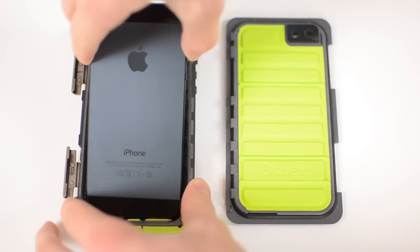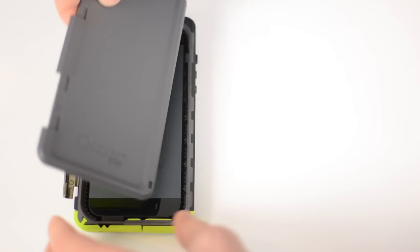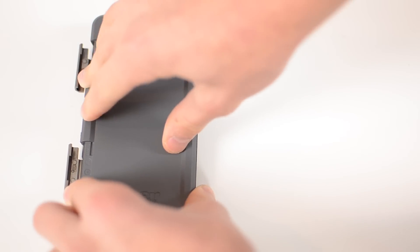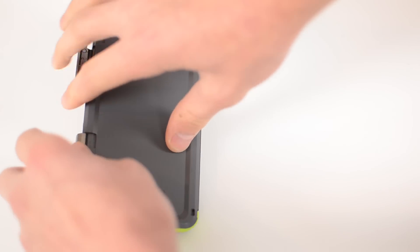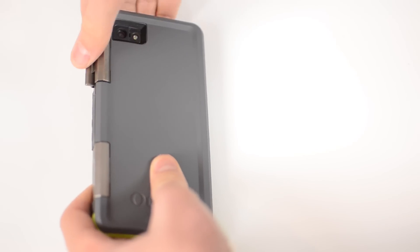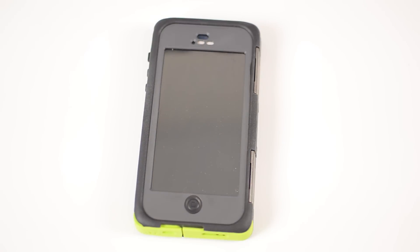There is a built-in screen protector on the case, so make sure your iPhone screen is nice and clean when you put it in. Line the port side up first, then press the top in, then take the back door and hinge that on, and take the two metal buckles and fold them over the back of your phone and clip them down. This really is a nice secure fit — you don't feel like your phone's going anywhere and the back door is not going to come off unless you really want it to.